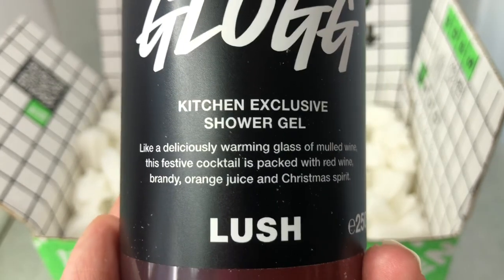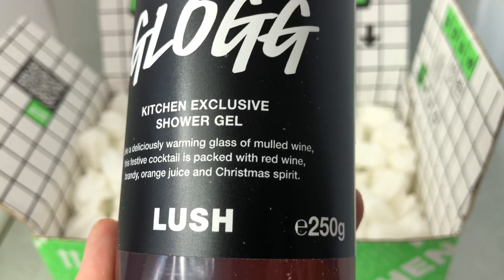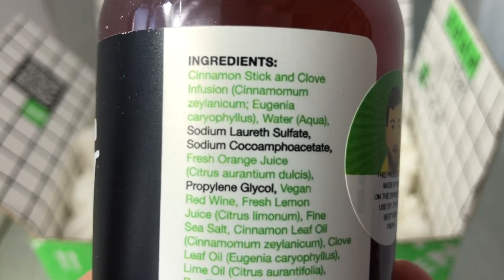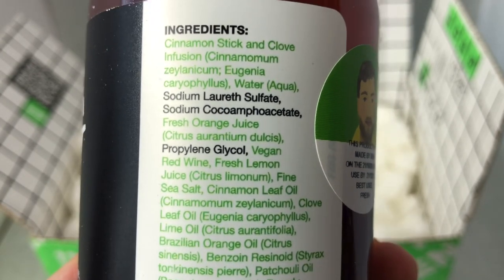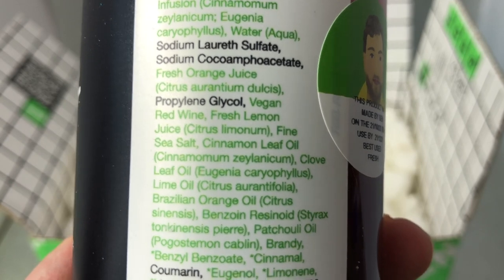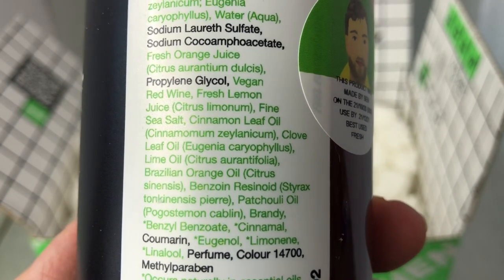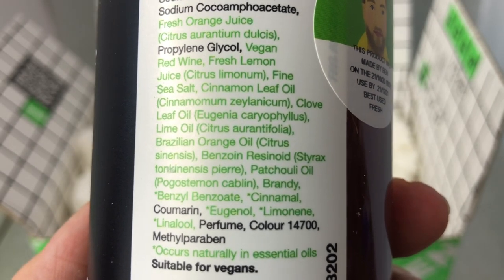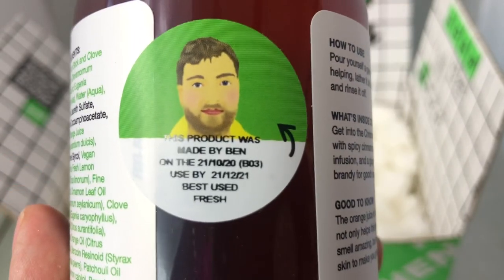It says: 'Like a deliciously warming glass of mulled wine, this festive cocktail is packed with red wine, brandy, orange juice, and Christmas spirit.' This has cinnamon stick and clove infusion, water, orange juice, vegan red wine, fresh lemon juice, fine sea salt, cinnamon leaf oil, clove leaf oil, lime oil, Brazilian orange oil, benzoin resinoid, patchouli oil, and brandy. This is suitable for vegans and was made by Ben.